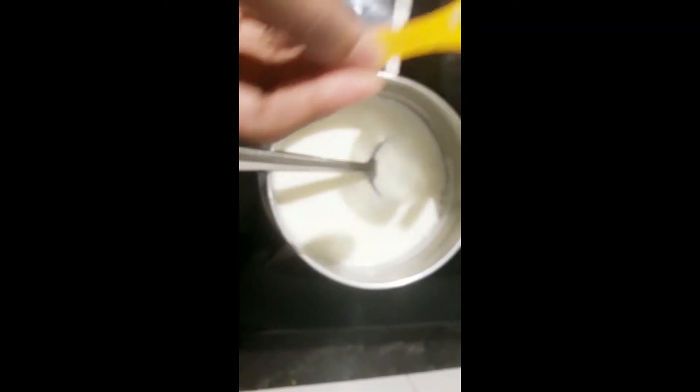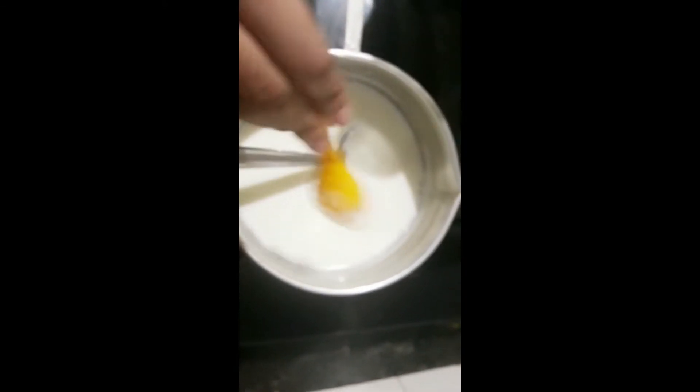Add sugar as much as you need. You can add ingredients according to your taste — there is no strict measurement in this recipe. Mix it well until the sugar dissolves in the milk.